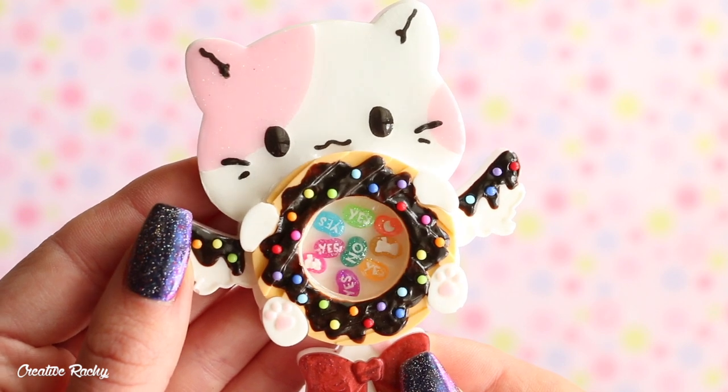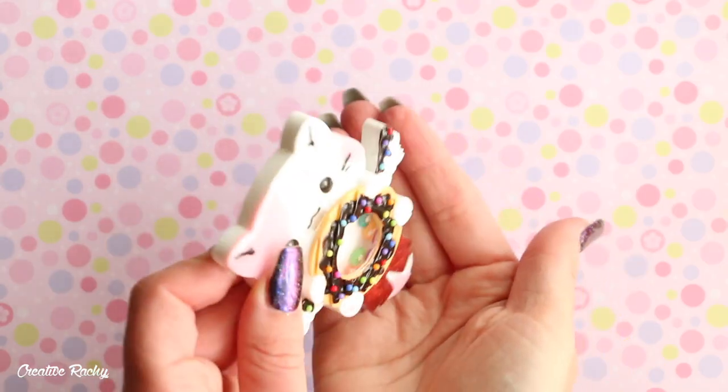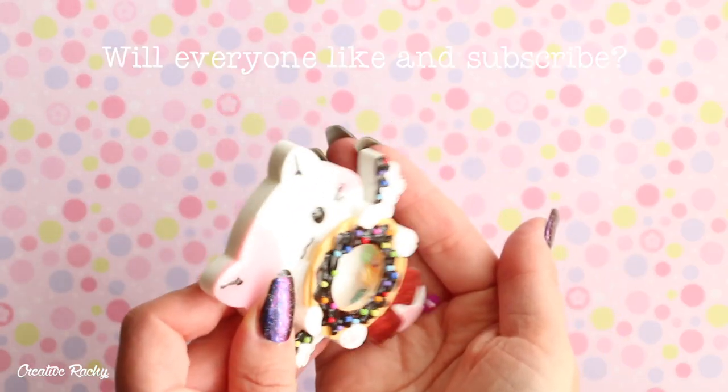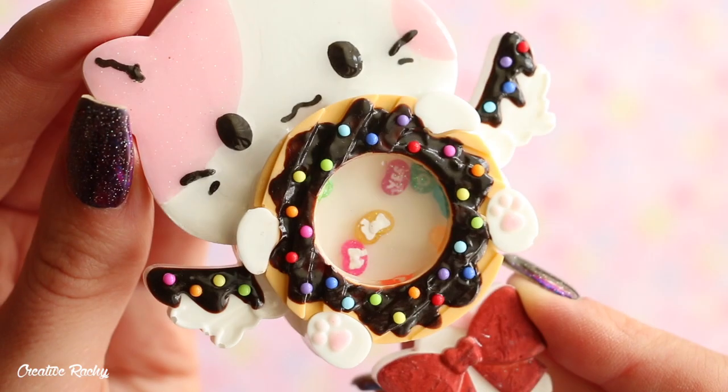So here is what my sweets themed kitty fortune shaker ended up looking like! I really hope you enjoyed this video. If you did, please don't forget to give it a big thumbs up and also subscribe to my channel for lots more crafty videos, and I'll see you next time. Bye guys!